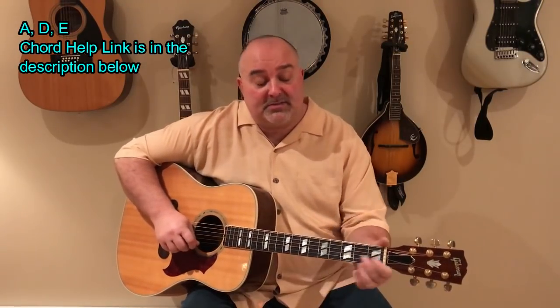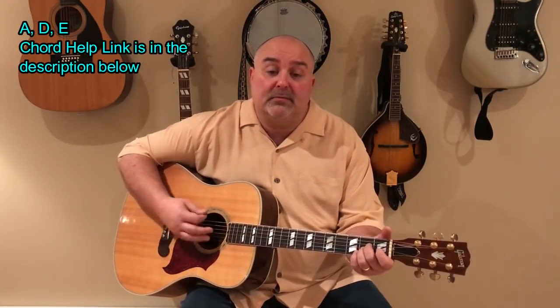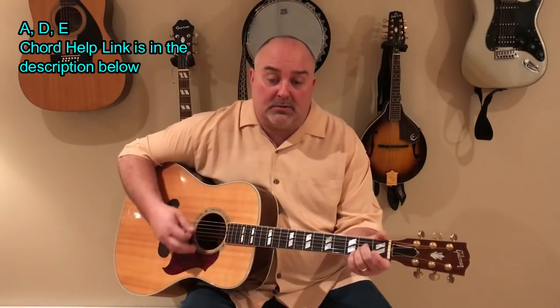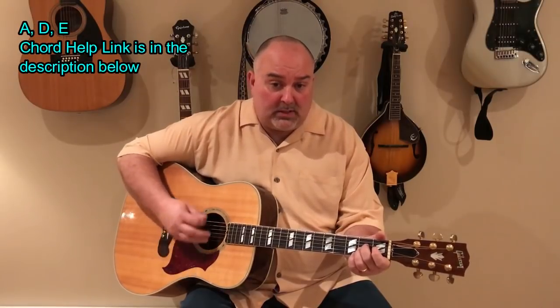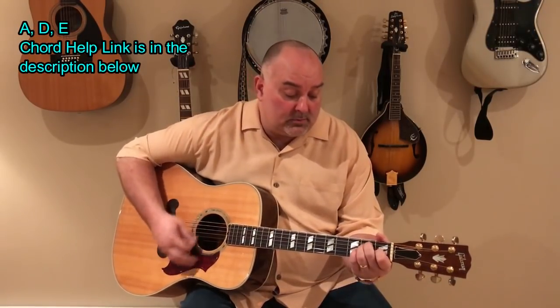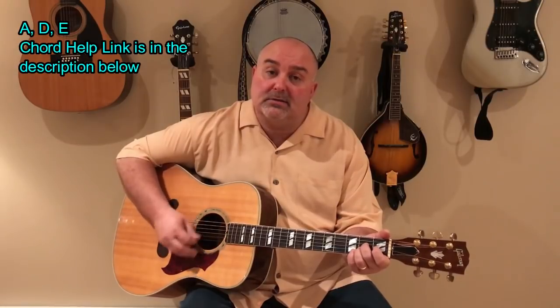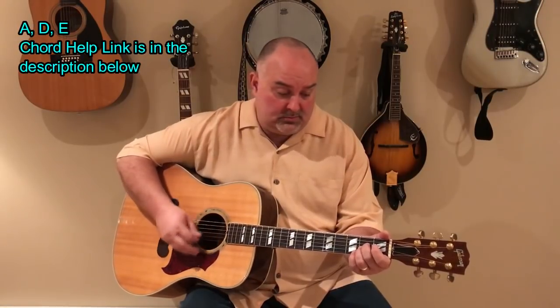So it goes something like that. I'll slow it down a little bit more. When I was a little bitty baby, my mama would rock me in the cradle. In my home, cotton field back home. It was down in Louisiana, just about a mile from Texarkana. In my home, cotton field back home.